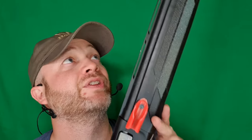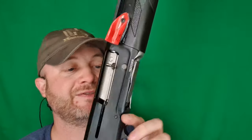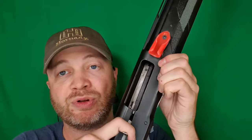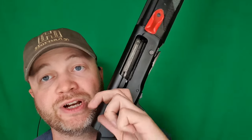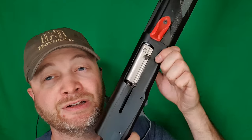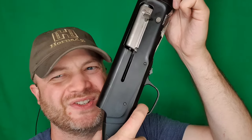I do a quick function test: safety's on, I test it to lock back, test the bolt drop, and test the safety. Safety off — fires. Holding down the trigger, it locks back. And I can test the reset. Fantastic reset on this thing.